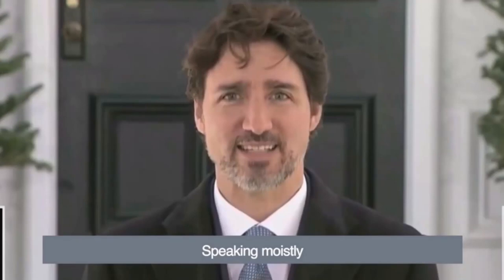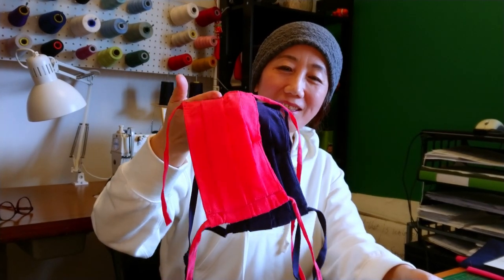Did you hear the Prime Minister Justin Trudeau when he was speaking at the press conference and asked a question about face masks? He said 'speaking moistly' — what a terrible image. That's why we need face masks, so these masks I made myself.